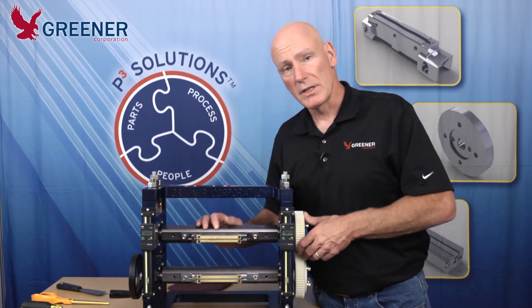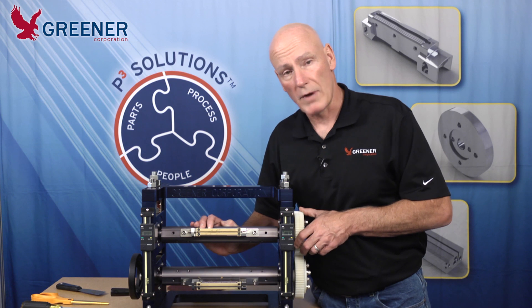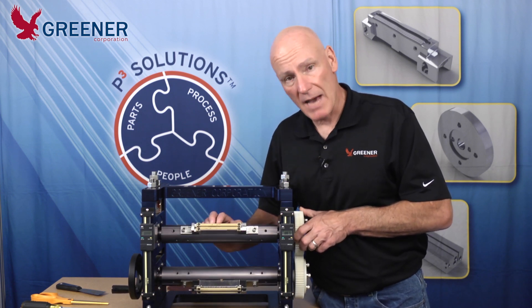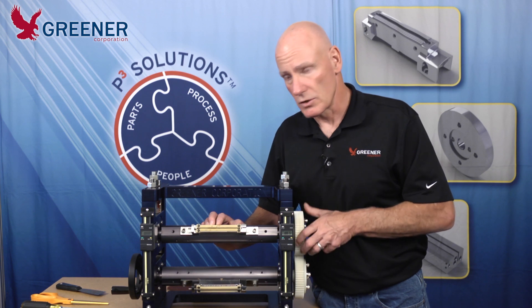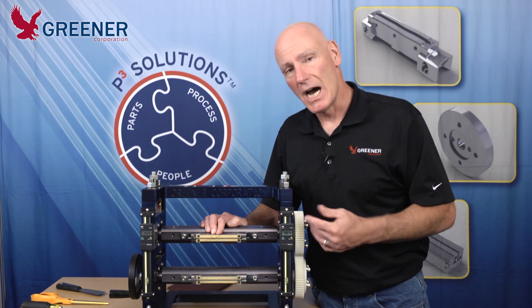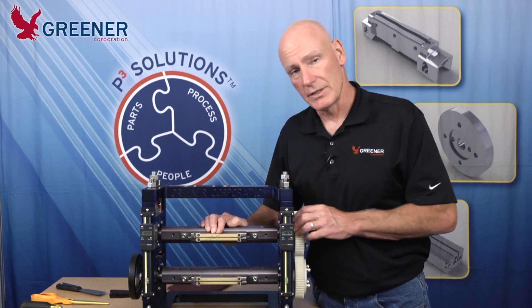Keep your sealing jaws clean. Clean them as often as is practical and whenever there are contaminants introduced into the sealing jaws. Do clean them with the proper tools — not hard metal objects that are going to cause damage to your sealing jaws.